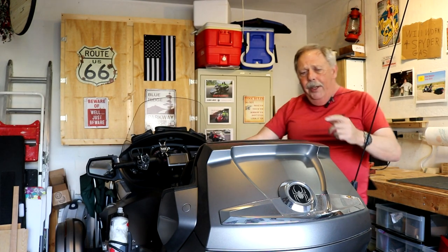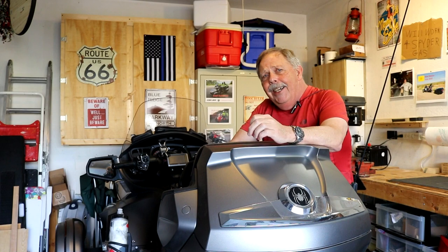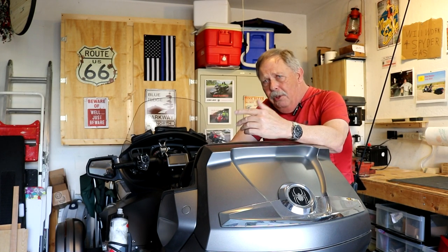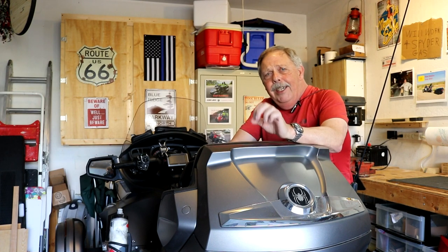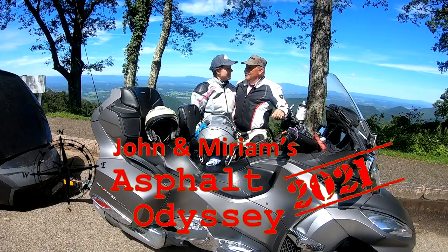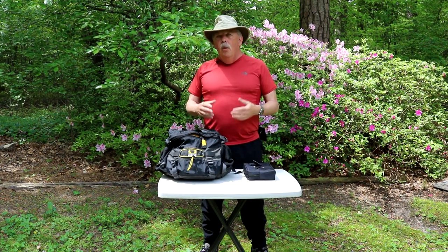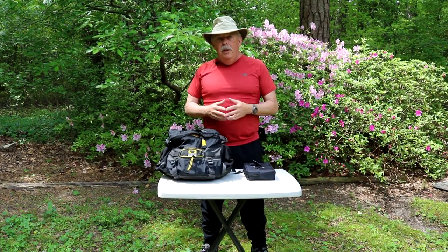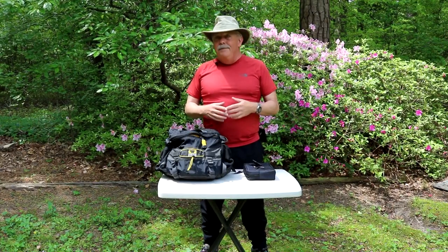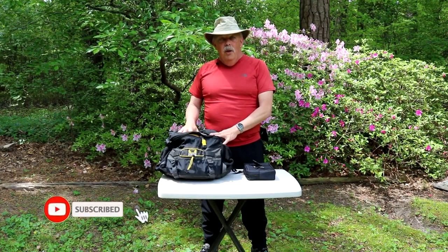Hey guys, in today's video I thought I would spend a little time talking about some of the gear we use, and answer a few questions. We're going to talk about the gear that we've been assembling and testing out for the upcoming season and even into next season. This segment is going to be about our camp kitchen.